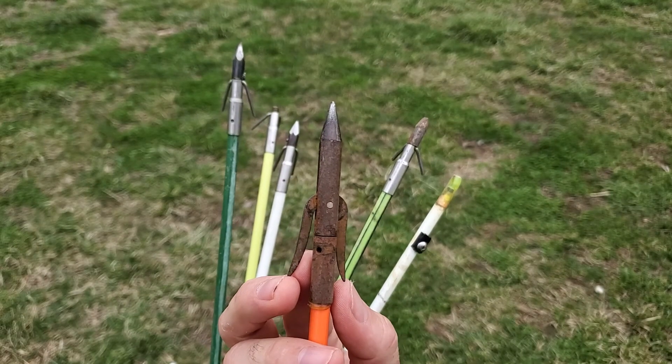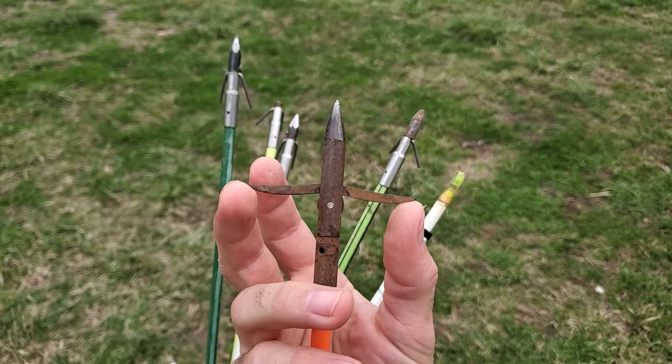Looking at my stack gave me a pretty sweet idea. I wanted to see if I could take the basic bow fishing arrow and turn it into a state-of-the-art redneck Hawaiian sling.